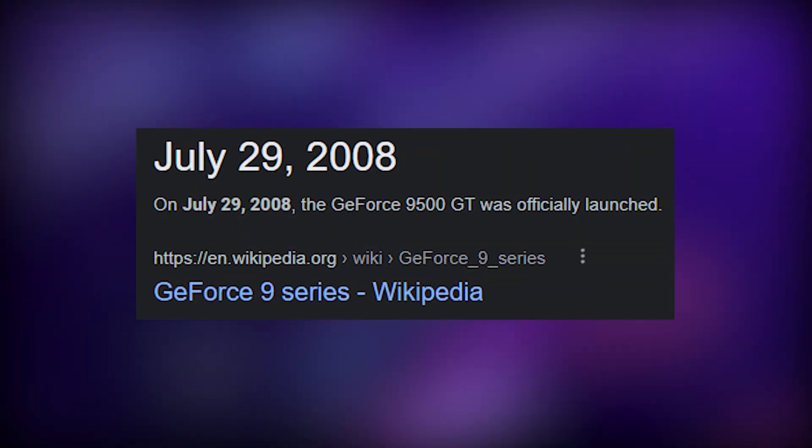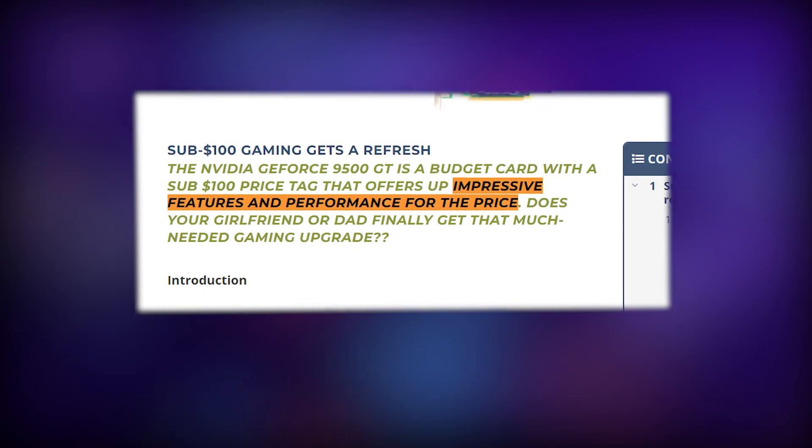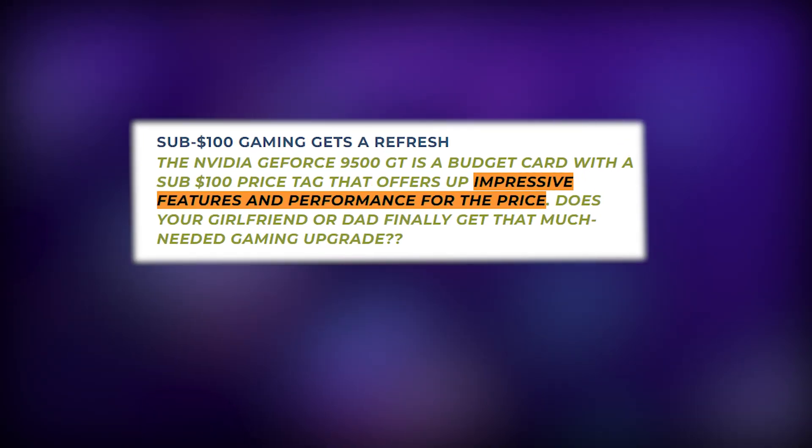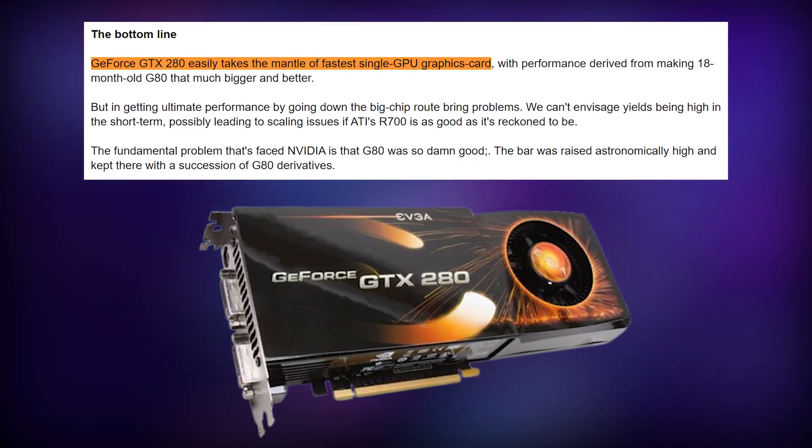To set the stage, this card came out 15 years ago as part of the GeForce 9 series. It was a mid-range card, and with a sub-$100 price tag, it was a popular choice. It competed against ATI's Radeon 4000 series, and I wouldn't say there's a clear winner, but Nvidia did have the fastest GPU.